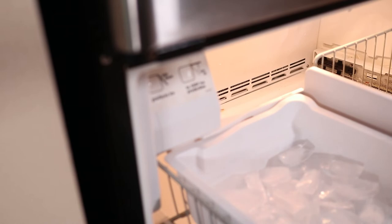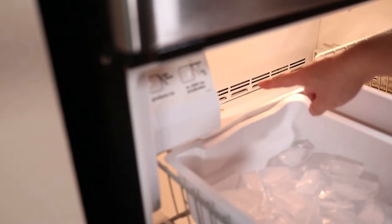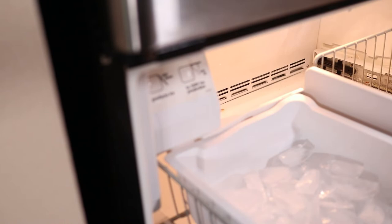My initial workaround was to unplug the fridge once a week for about 12 hours to melt the ice. As you can imagine, this was extremely inconvenient.